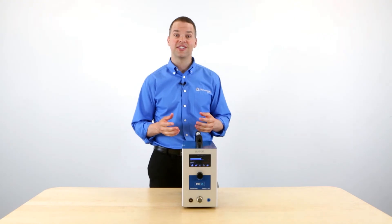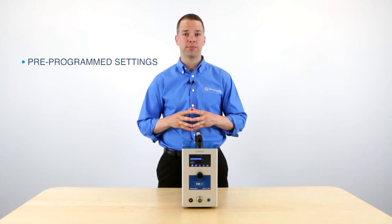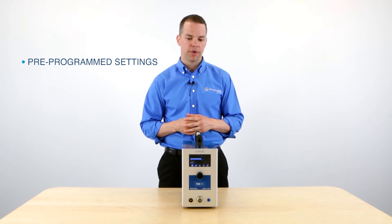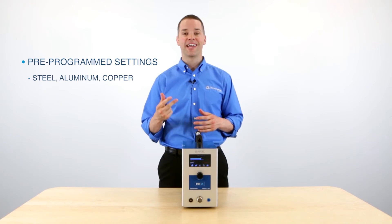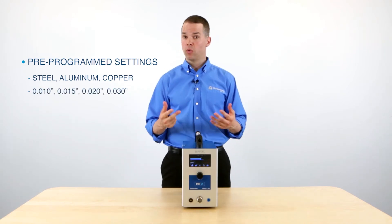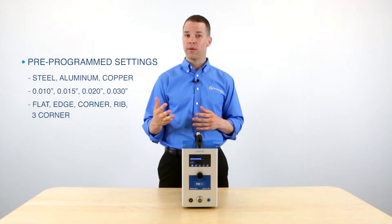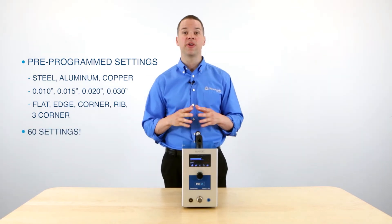Now let's discuss the touch screen — this is one of the key features of the PUK system. This touch screen has pre-programmed settings for mold repair applications, making it much easier to select the correct setting for your welding application. On this touch screen, we have settings for 3 different metals — steel, aluminum, and copper — and 4 different welding wire diameters: 10 thousandths, 15 thousandths, 20 thousandths, and 30 thousandths. And then 5 different surface applications: flat, edge, corner, rib, and 3 corner. At the touch of your fingertips, you have access to 60 different mold repair applications.